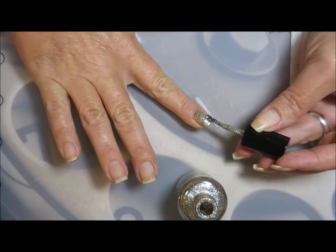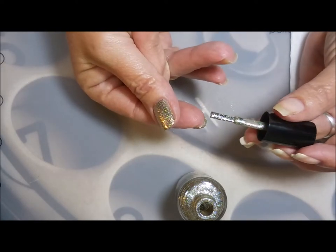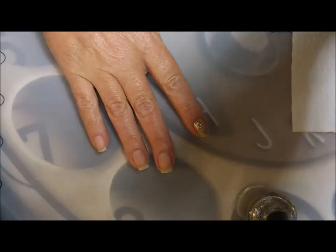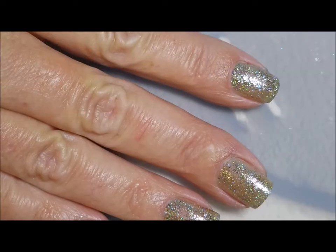Looks like I might have missed a spot — let's just kind of dab over it real quick. Cap that in. It's so blingy! And that's just one coat.